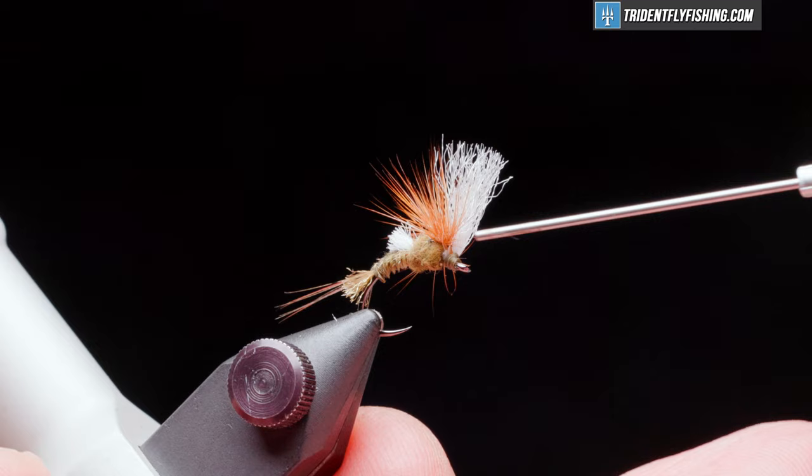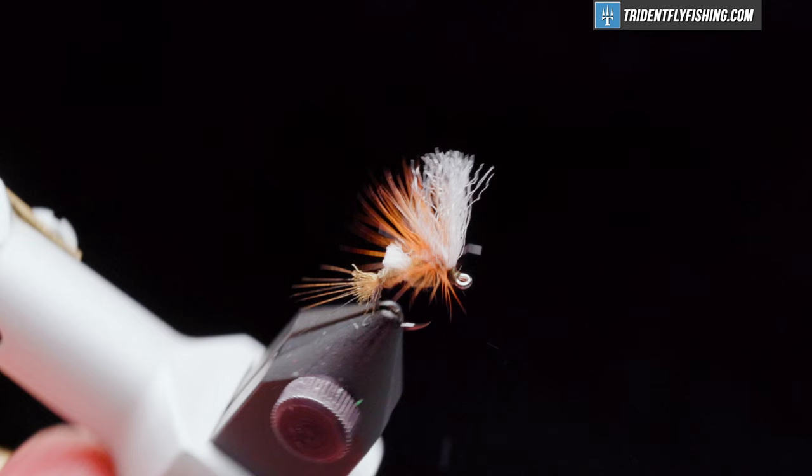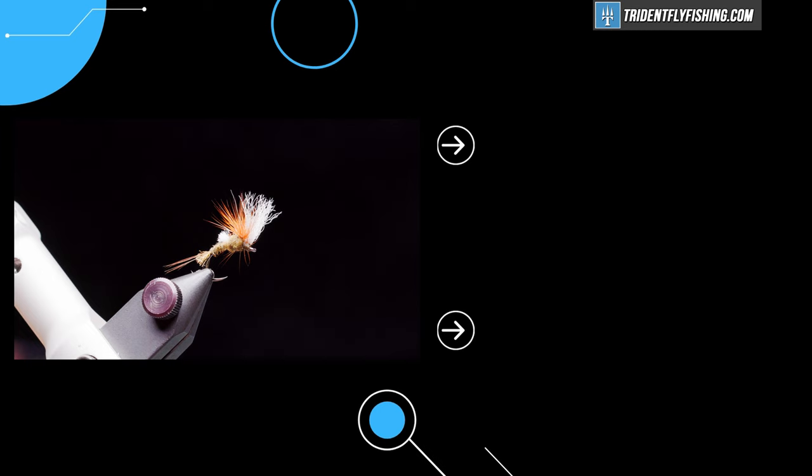Add a drop of head cement — this is Loon's water-based. Clear out the eye, and our fly is finished. Please feel free to add comments at the bottom of the page, and don't forget to hit that subscribe button to keep up with all the current content here at Trident Fly Fishing. Thanks for watching — hope to see you again next time.